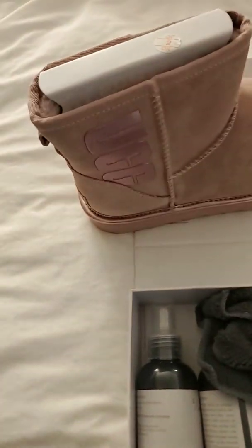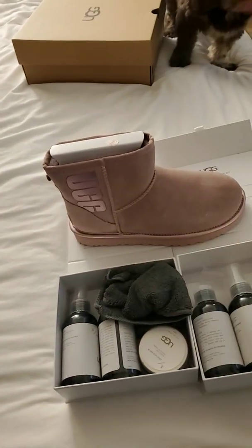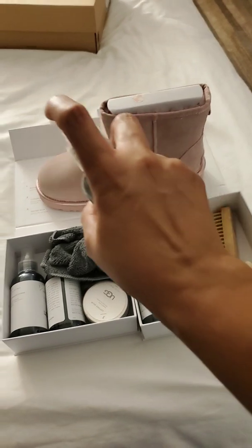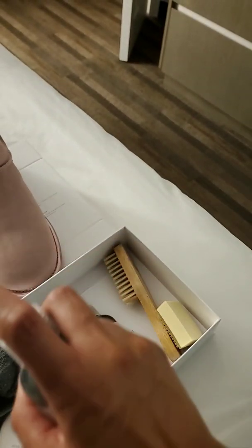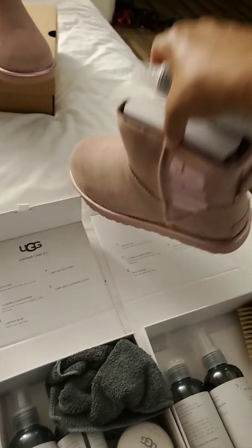Before I wear any of my Uggs, I always protect them. This is from the suede kit. Since they've never been worn, I spray them and they have to cure for 24 hours before you wear them. So I spray them down. I do this with all of my Uggs before I wear them, especially my boots and any other kind of suede — I have several moccasins that are suede that I spray down as well. It just makes it easier to clean if they get scuffed or anything.